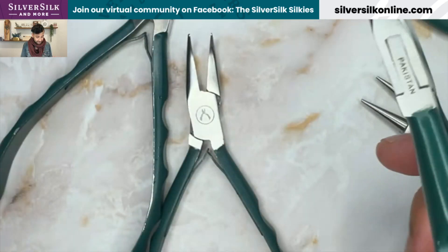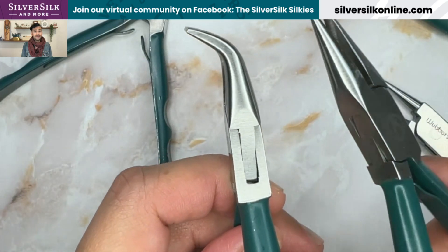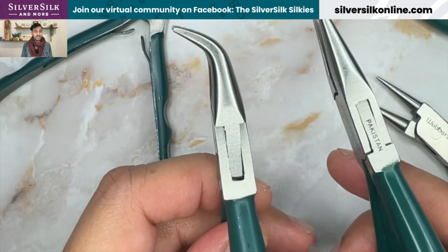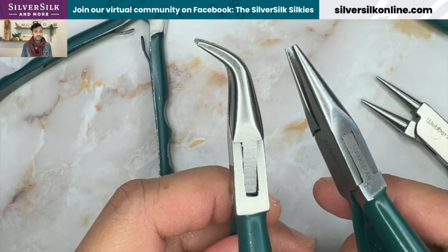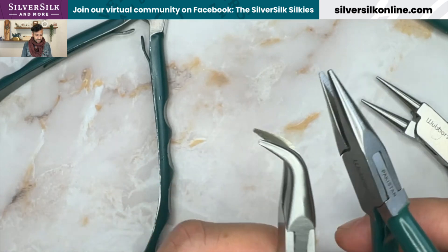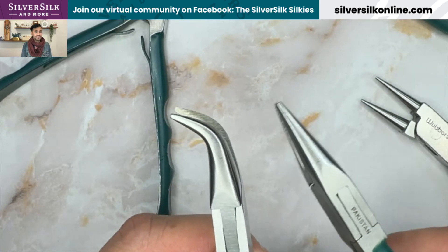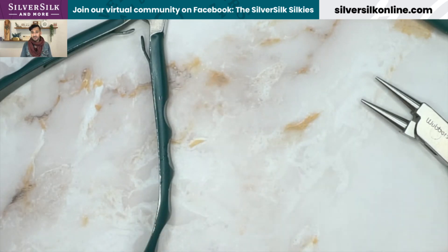I really love the metal handles — they're ergonomic with little divots for your fingers to comfortably position themselves. I also have a pair of bent nose pliers, which I use to get into small spaces. Mostly I've used these to make simple loops and wire wrap loops.